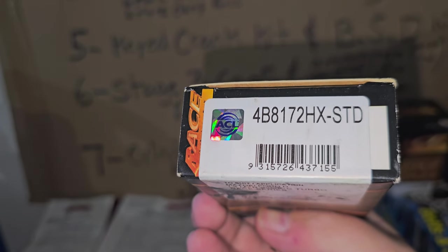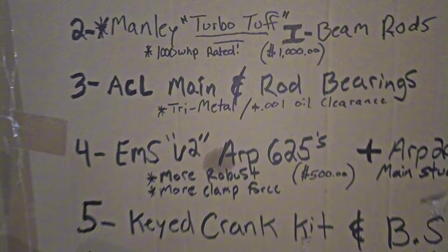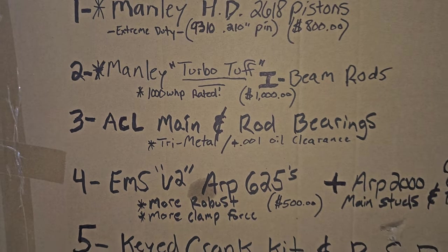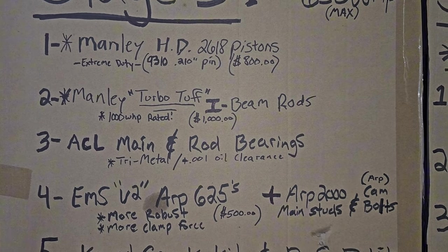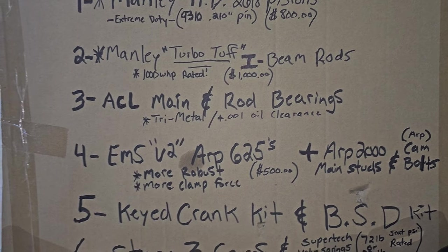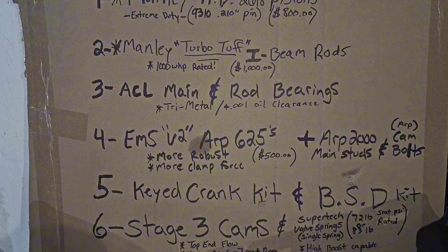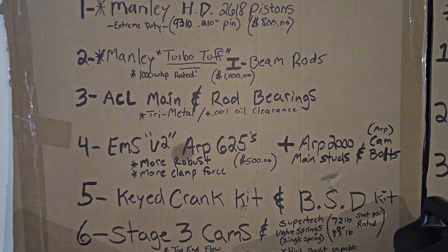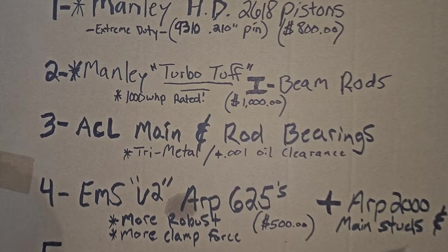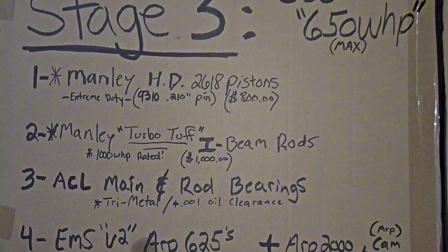This is the plus-one oil clearance bearing. You do not have to run extra clearance, but I would highly recommend it because it allows for more horsepower and higher RPM. You want more clearance in your oil between the bearings so it can handle the load and pressure. I just highly recommend it, especially the higher horsepower you go.